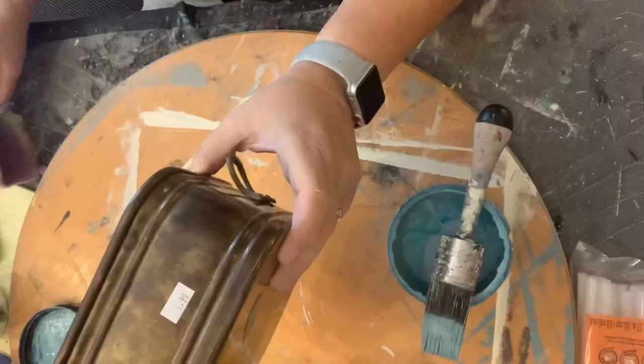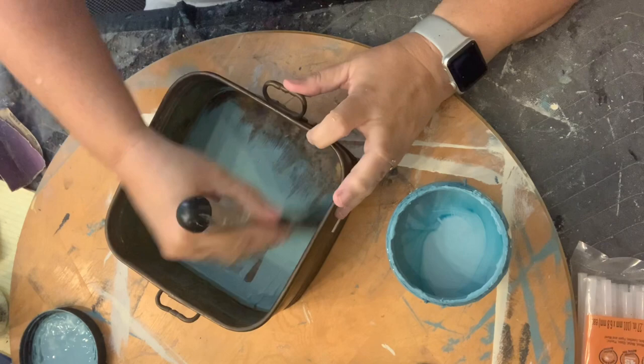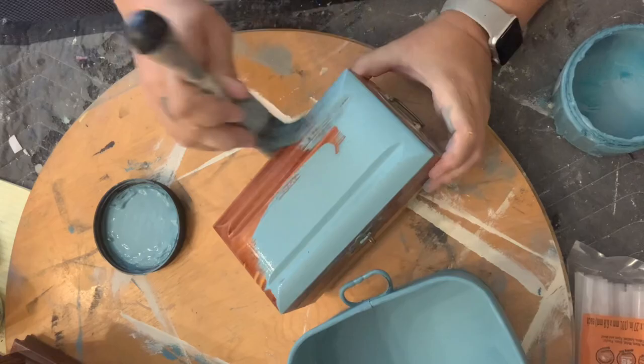Now we are ready for our last two thrift flips. We're going to be using Dixie Belle Silk in Harbor. I paid $2.99 for this little metal tin and I'm just going to give it two quick coats — I'm going to paint right over the hardware. Next I've got this little keepsake box, also $2.99. I am giving it a light scuff sand first since it did have a high gloss finish.